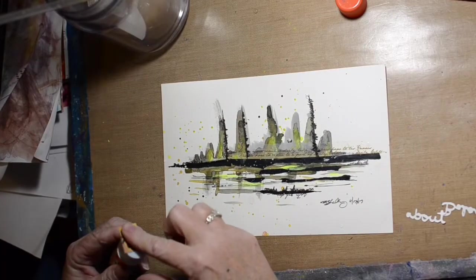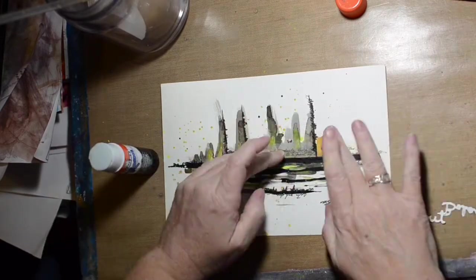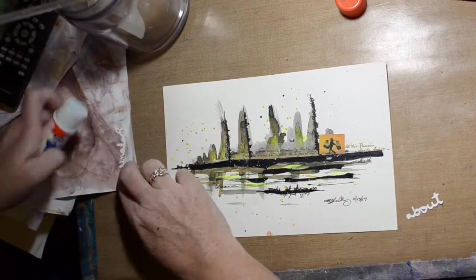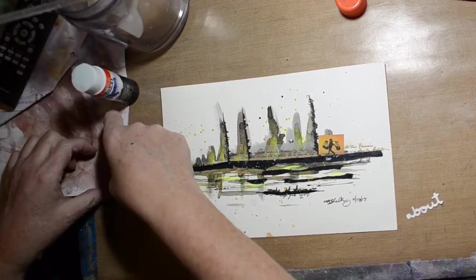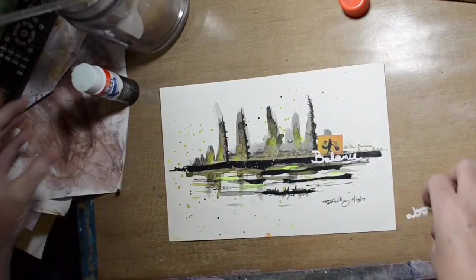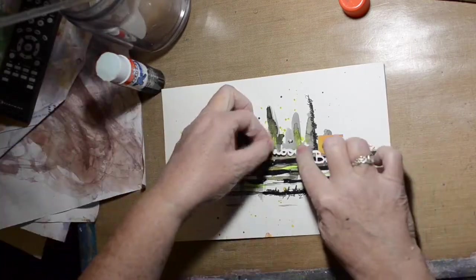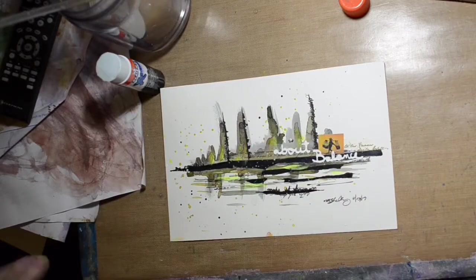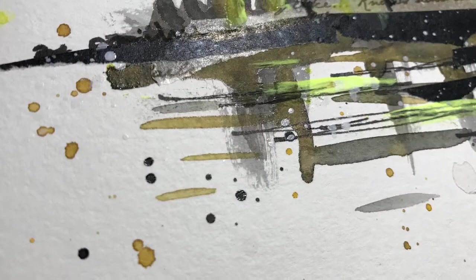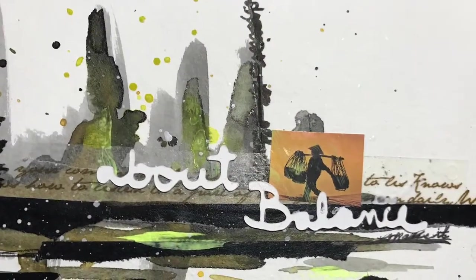I went looking through my clippings and I found this one of a person balancing a couple of baskets. And I also found these two words that I had cut out on my Brother Scan N Cut. It was actually a full poem, but this is the only part I could find. But it kind of fit — everything's about balance, positive and negative. I thought it was appropriate for this page.